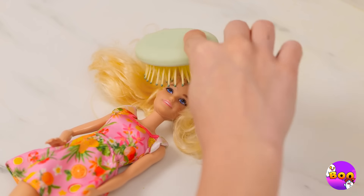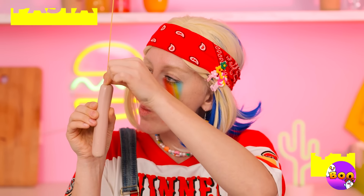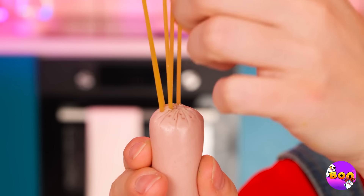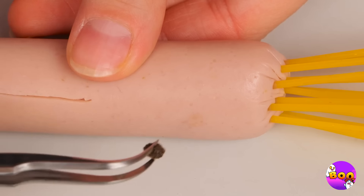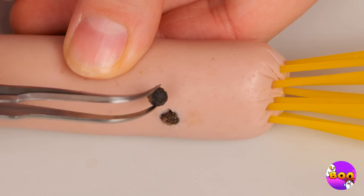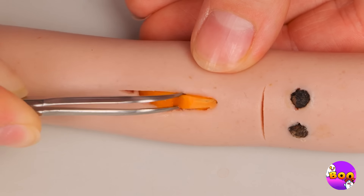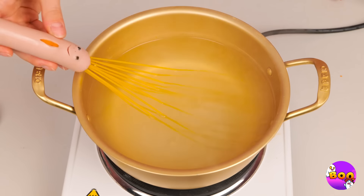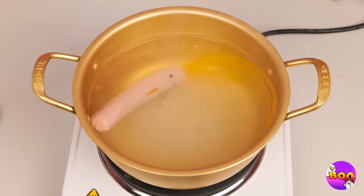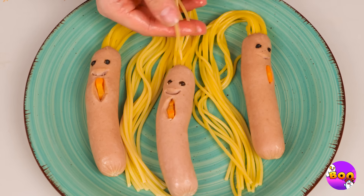Next up, fun with hair care — but not that hair. Oops. Take a hot dog and add some dried pasta on top. Now give it some eyes, a mouth, and our special secret ingredient: love. Now cook it up in boiling water. All that hair should be nice and soft, and more importantly ready to braid.